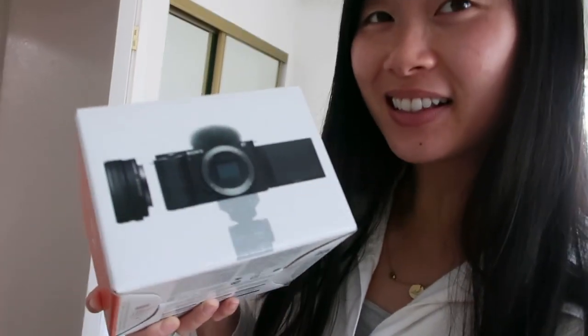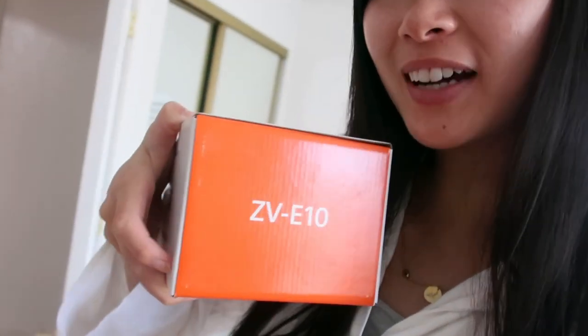Today is a good day. I ordered this Sony camera in February and it finally arrived — I got it from Moment and it is the Sony ZV-E10, and it's finally here.